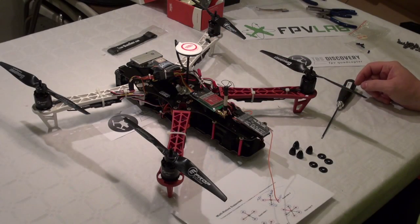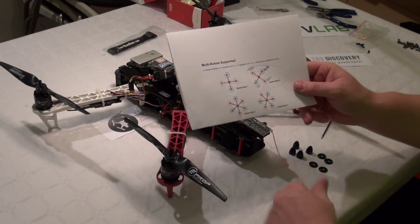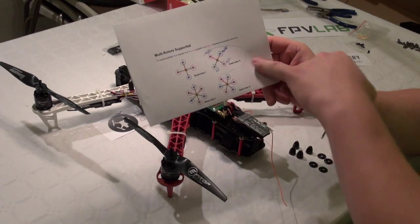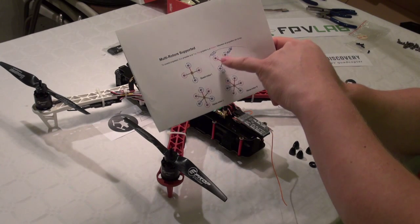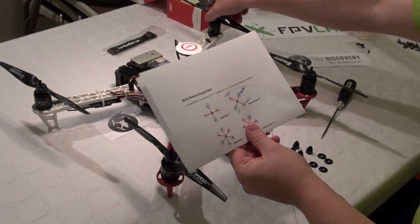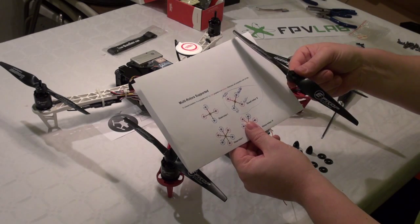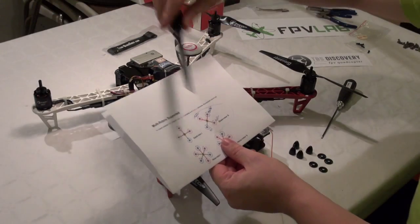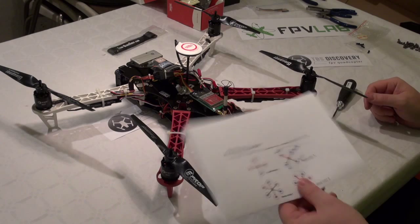We have balanced the props, and in the earlier episodes we printed the manual for the NASA and we are running our quadrotor X with the proper rotation. We need to make sure that motor number one is anti-clockwise, motor number two is clockwise — and check the rear end.